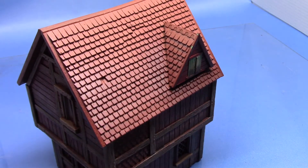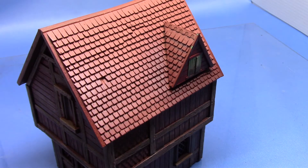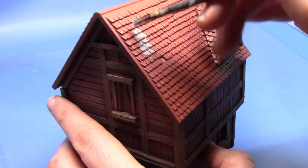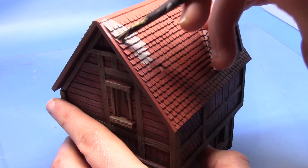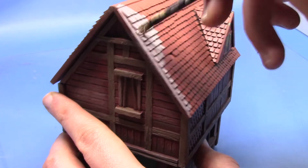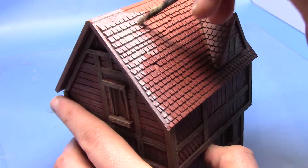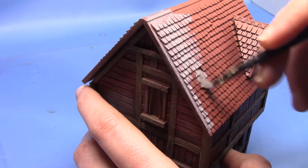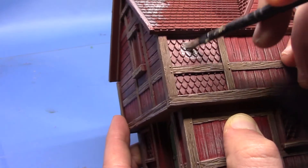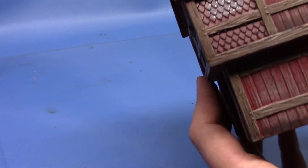So next we're going to paint the roof and we're going to base coat it with Dawnstone. Thin the paint out because you want to get it into all the little recesses on the roof tiles. We're also going to paint the beams going around the roof and the beam going across the top, so everything here will be painted in Dawnstone. There's going to be two or three thin coats to get a nice solid colour. We're also going to paint these tile features on the side of the building as well.